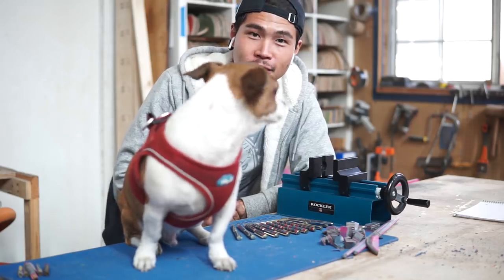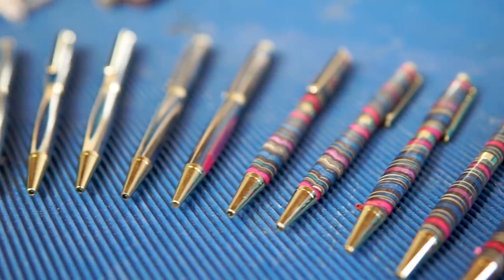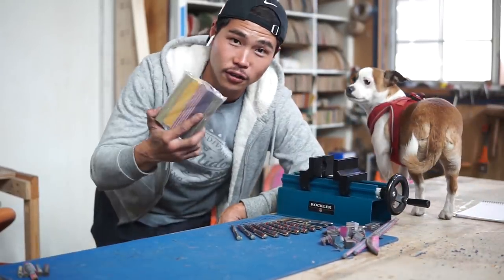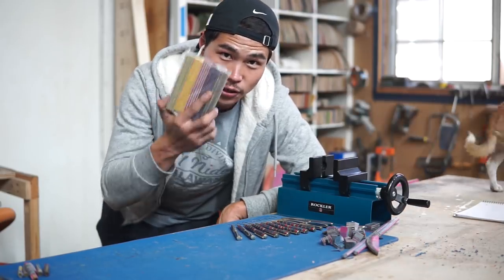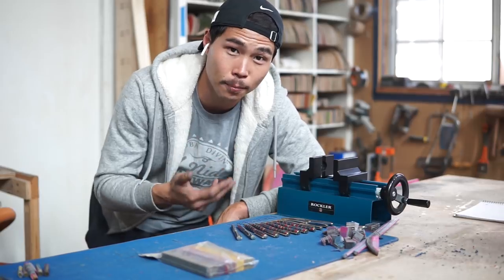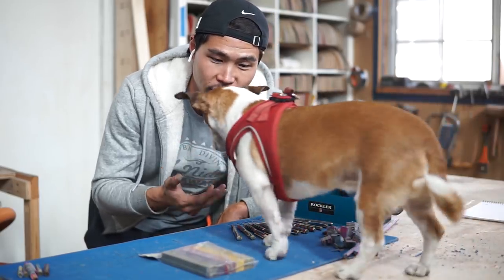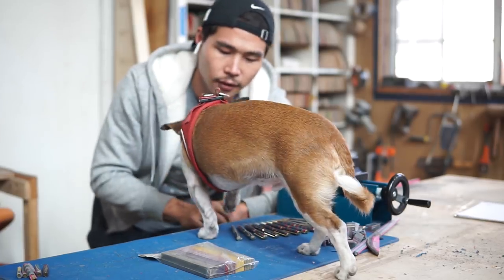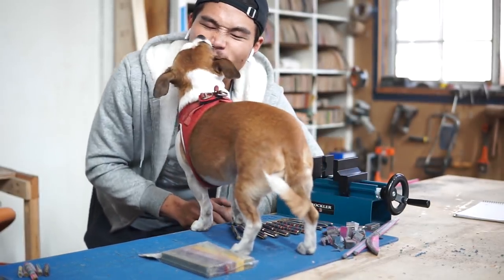Here it is — as many different pen blanks as possible using one skateboard. You could always buy these spectra plies from Rockler to get the same kind of result, so check them out. Thanks to Rockler for partnering up with me and providing me with all these tools.